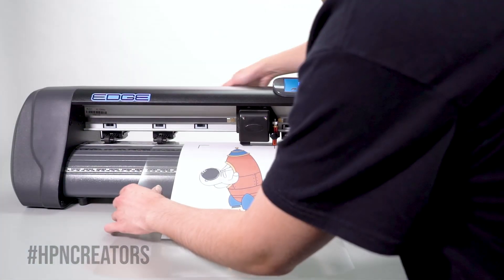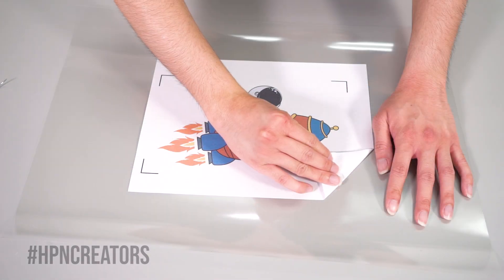After the cutter is finished, you may unload the print and weed out the contour spaces of your graphic to see the results.